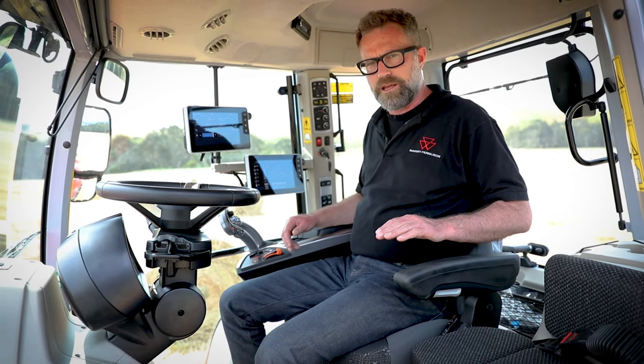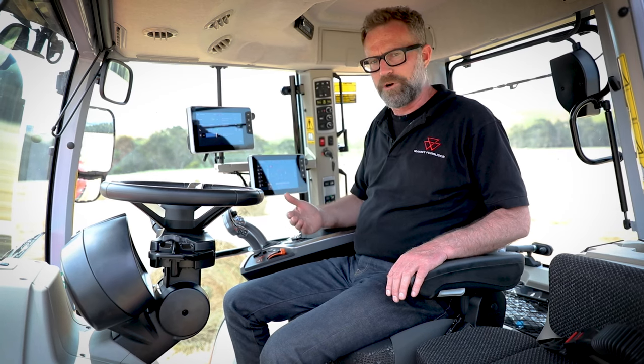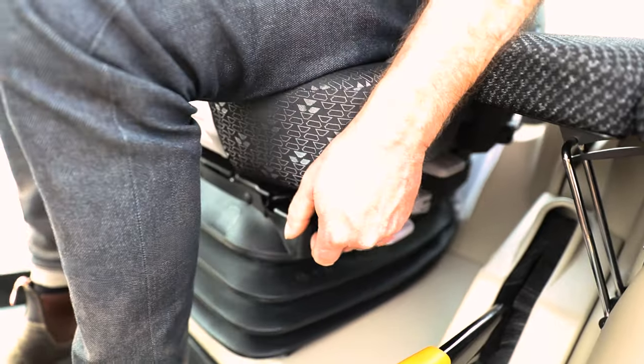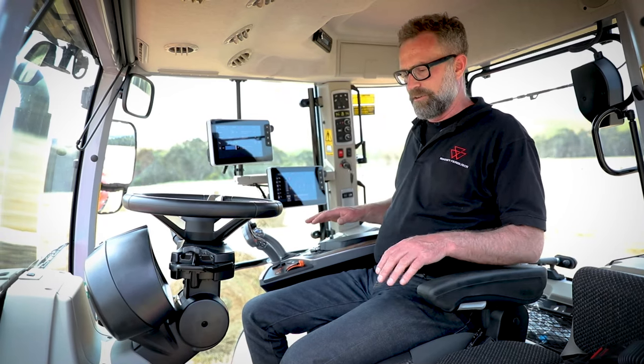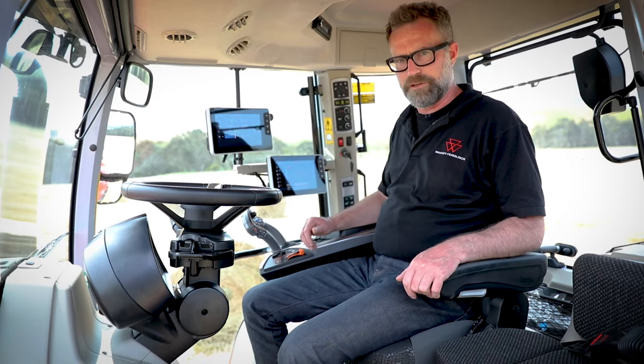This is our auto air suspension seat, which automatically adjusts to your body weight. You've got a myriad of adjustments — fore and aft, backrest, adjustable armrests. Just a very comfortable place to spend a long working day.